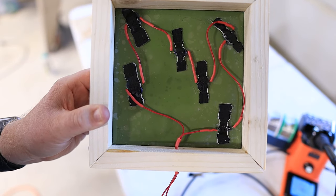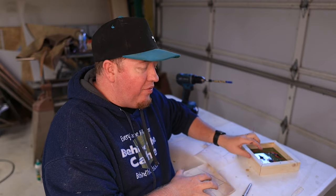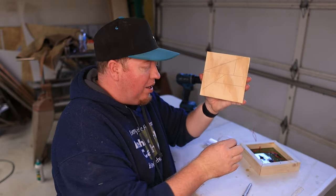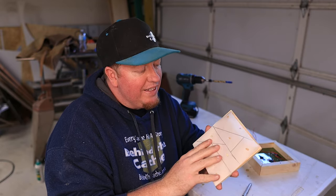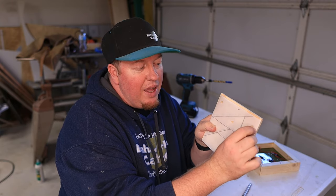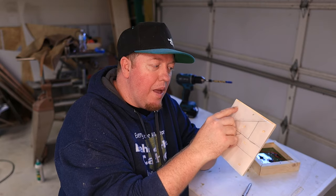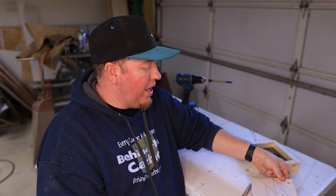So now this is wired up, daisy chained from one reed switch to the next, and the wires come out of the bottom. Now before I cut the tangram out, I need to take my template drawn on the parchment paper, place it over top, and in the same places I put the reed switches on the plexiglass, I need to put a magnet on each of those places.